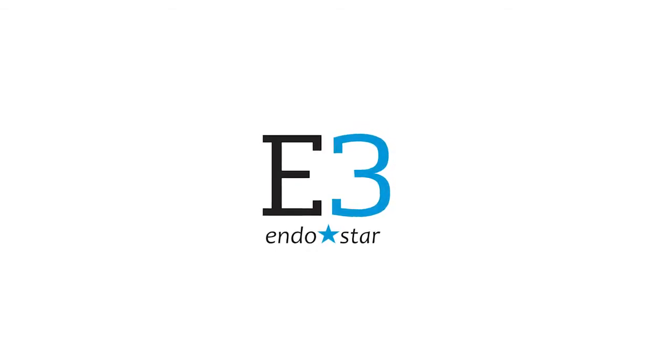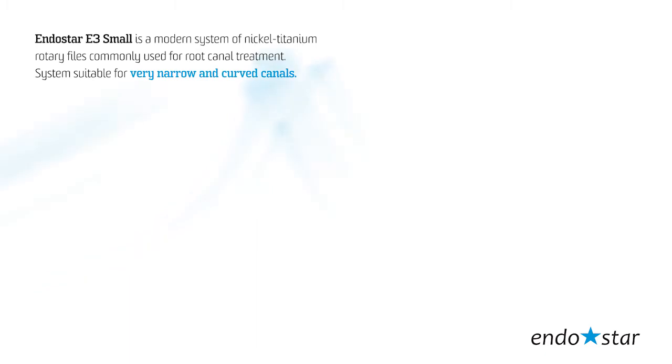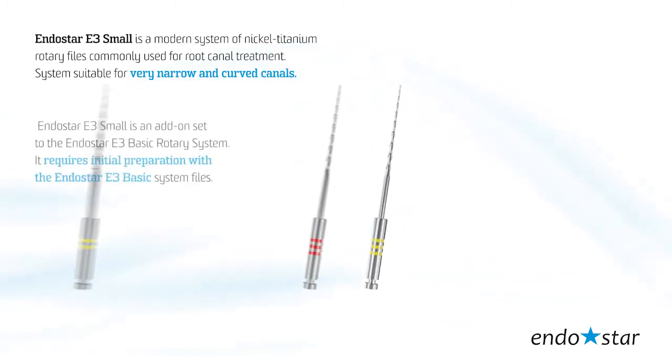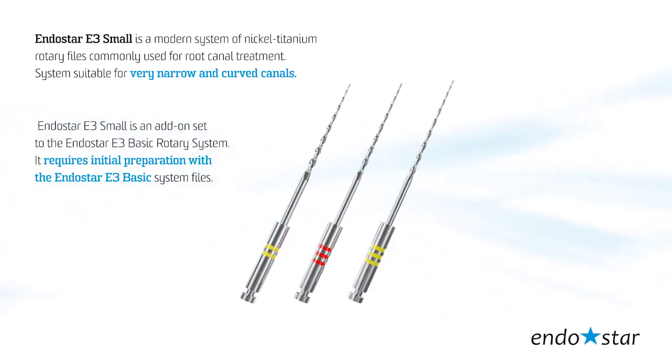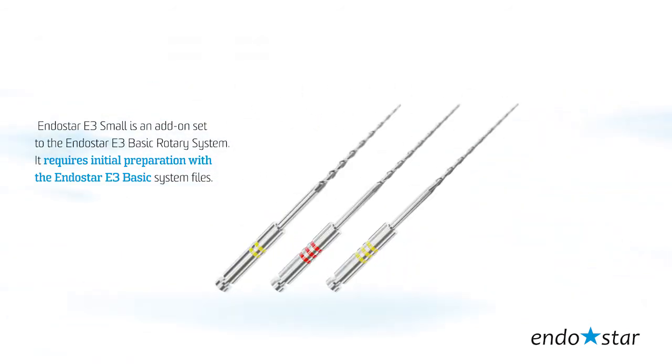The Endostar E3 Small is a modern system of nickel-titanium rotary files commonly used for root canal treatments. The system is suitable for very narrow and curved canals. The Endostar E3 Small is an add-on set to the Endostar E3 Basic rotary system.